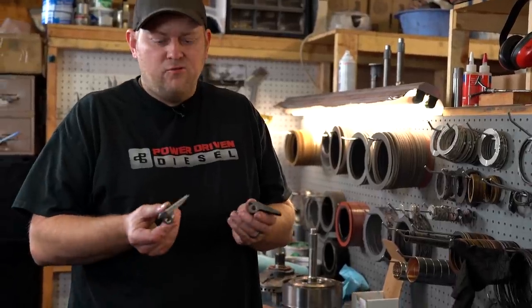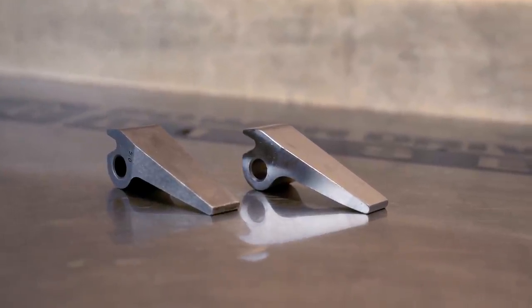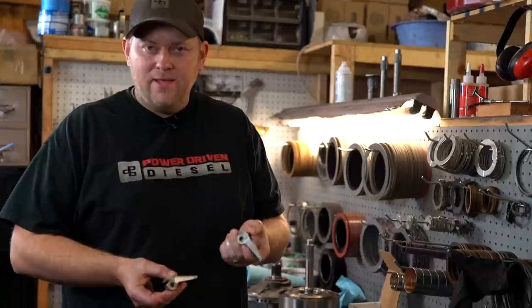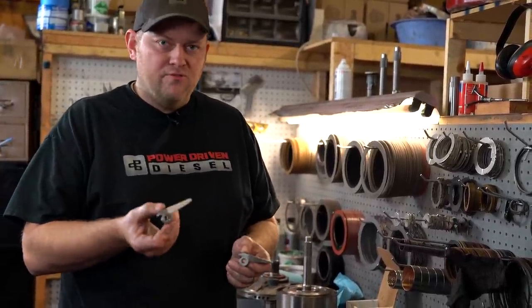We decided to go with the billet 4.2 ratio lever on this transmission. The stock cast levers are prone to breakage, and the 5.0 ratio tends to cause bind-up on large horsepower transmissions, so we prefer the 4.2 ratio.